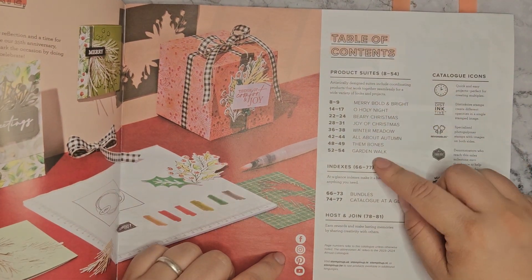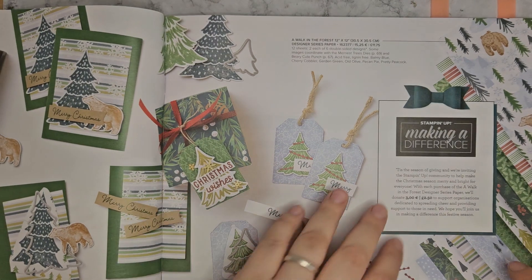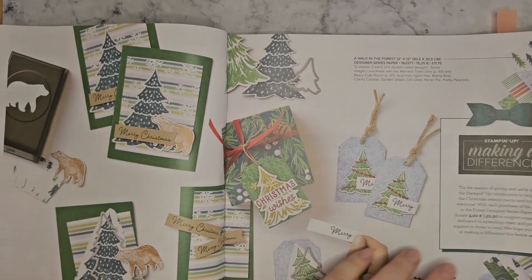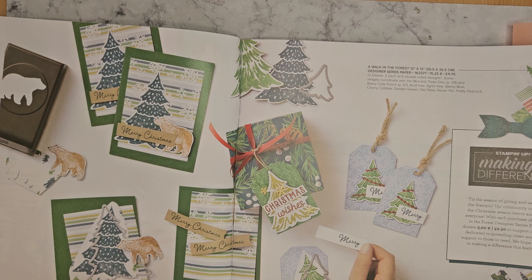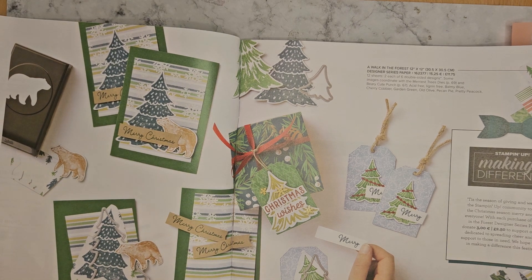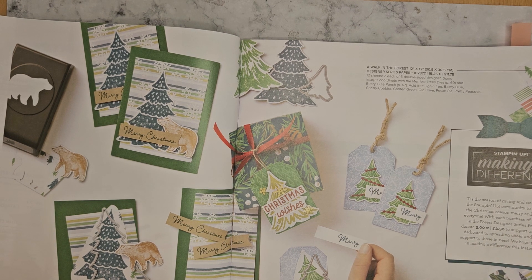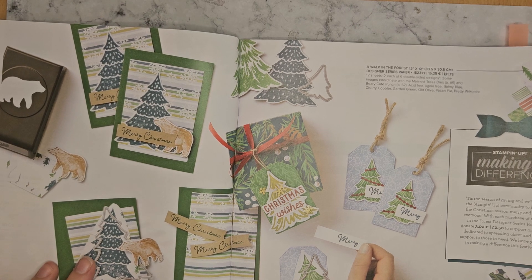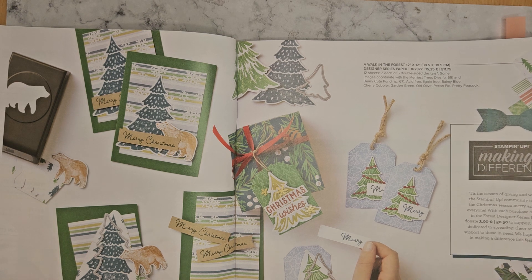So these are the main suites here in the catalogue — we've got eight different suites. Let me make sure you can see the majority of this. So just a couple of ideas with a couple of the suites. To this paper here — A Walk in the Forest it's called — they'll be donating £2.50 from each pack to support organisations providing support to those in need. So a bit of a charity one here.